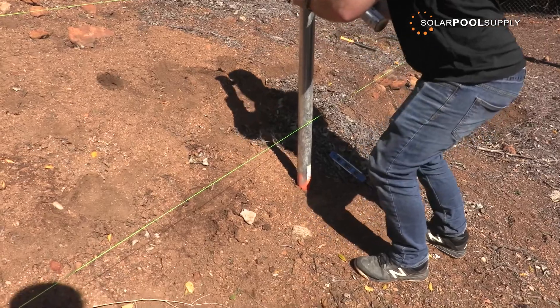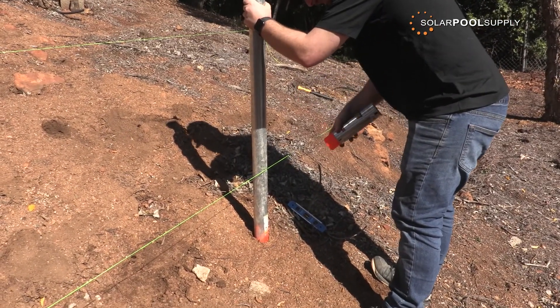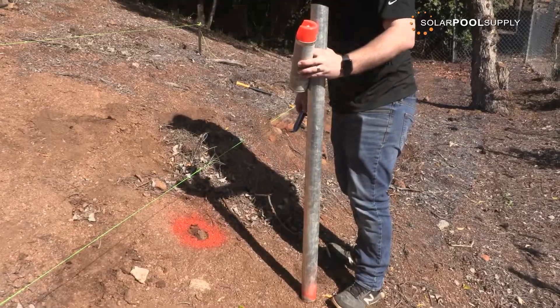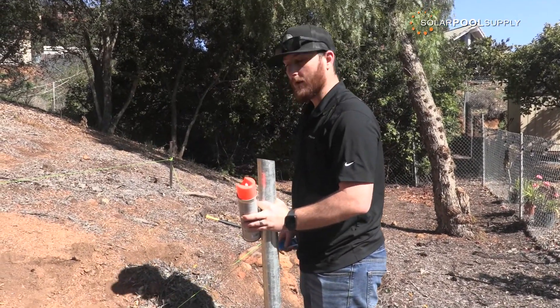Once you have that, go ahead and use spray paint — I'm using mark-down paint, which is really easy. Just spray straight down and you have your mark. Then I will go ahead and do the rest of all the holes the exact same way.